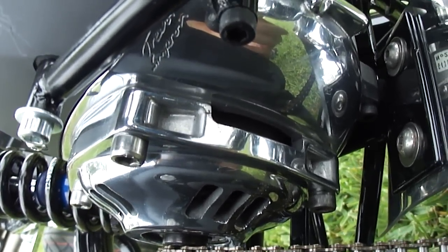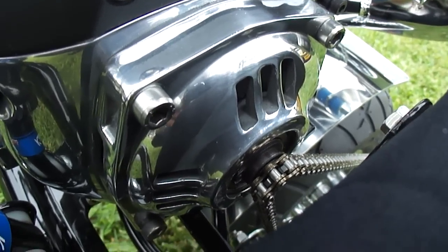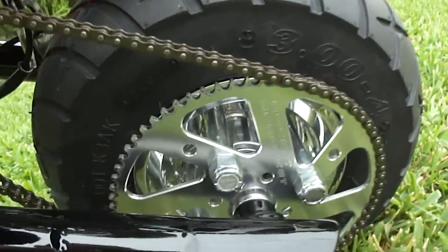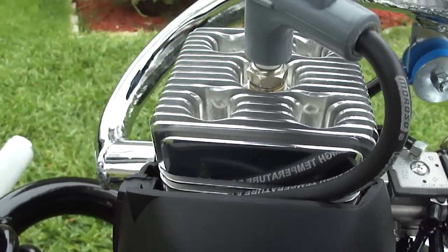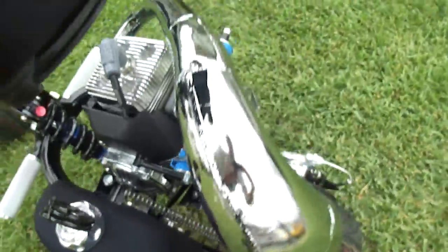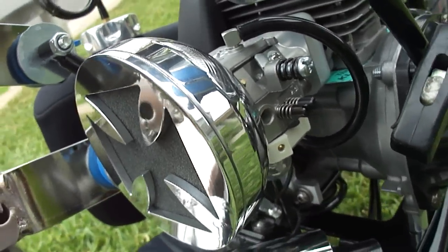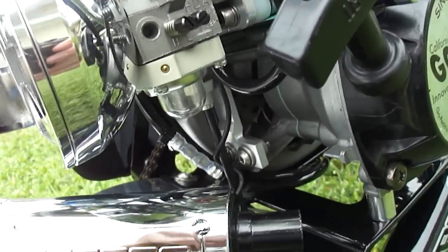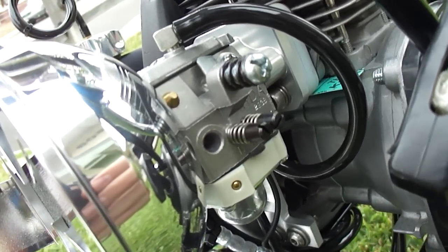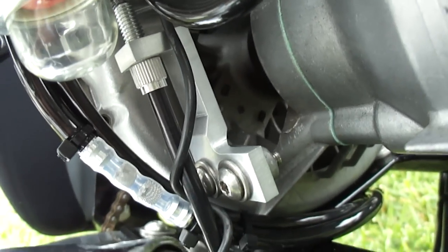Got the Trevor Simpson van cover on here, mirror polished, and had the 78-millimeter housing mirror polished as well. Running a 772 jet, I believe, just for cruising around the neighborhood — nothing too fast or crazy. Also got MSD plug wire, mirror-polished Trevor Simpson head kit, and running the actual TGN Iron Cross billet air filter — this is not the knockoff, this is the real TGN one — had it all mirror polished, turned out very nice. Also running the 460 carburetor with the modified built intake manifold off the 460 and custom throttle linkage, just like on my GSR 40 Corvette Ped.